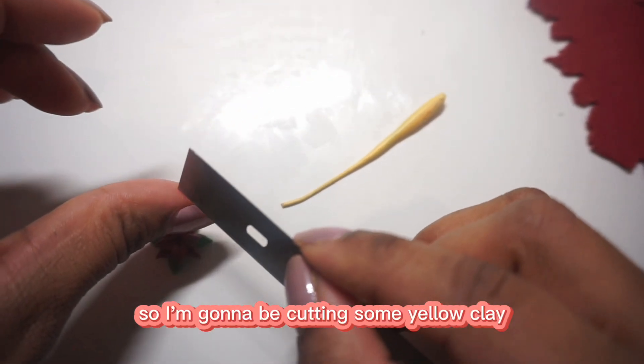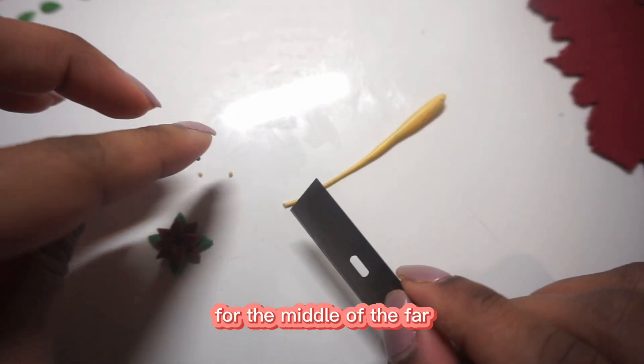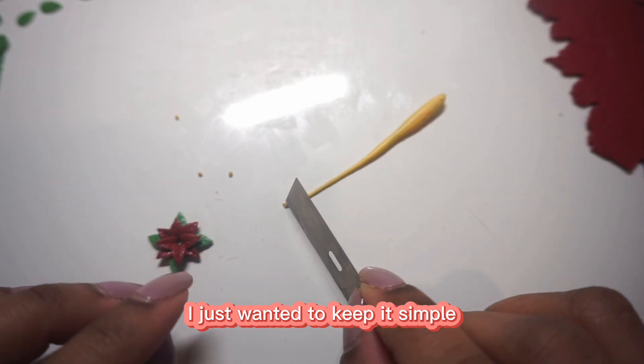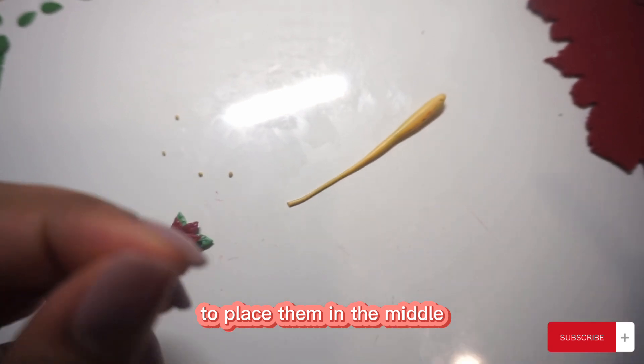I'm going to be cutting some yellow clay and turning them into tiny balls for the middle of the flower. I just wanted to keep it simple, and I'm going to carefully use my needle tool to place them in the middle.